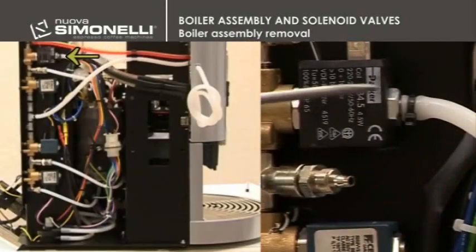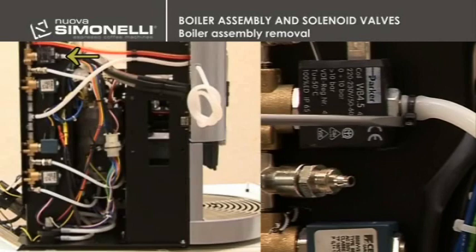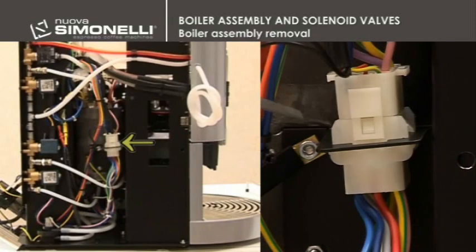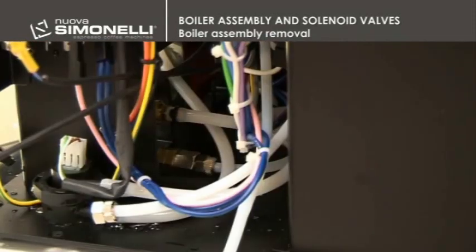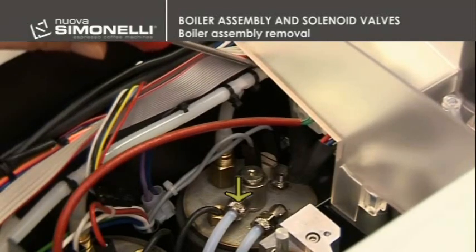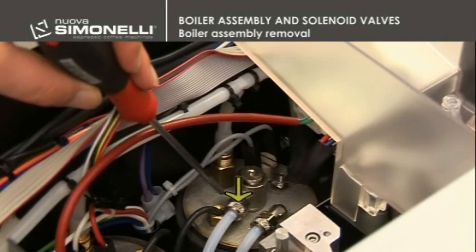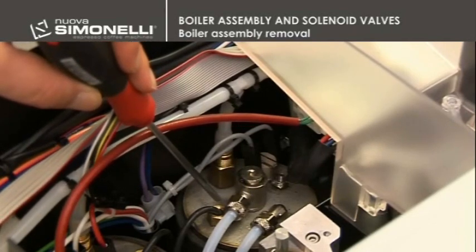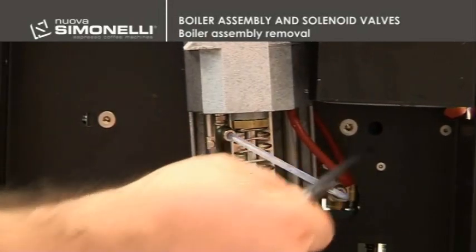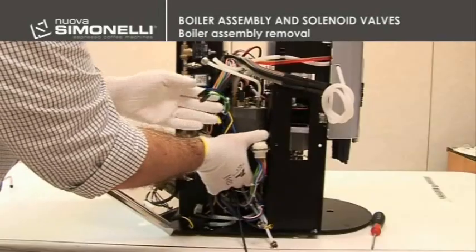Remove the discharge tube of the milk frother's solenoid valve. Disconnect the temperature probe connectors and the main wiring connection. Finally, disconnect the pump's connection through a 12mm wrench. In the upper part, remove the strip and disconnect the main discharge and the solenoid valve's tube for the coffee by means of a 12mm wrench. With a hex 4mm wrench, remove the two screws that fix the boiler assembly to the chassis by detaching the connection to the coffee solenoid valve.